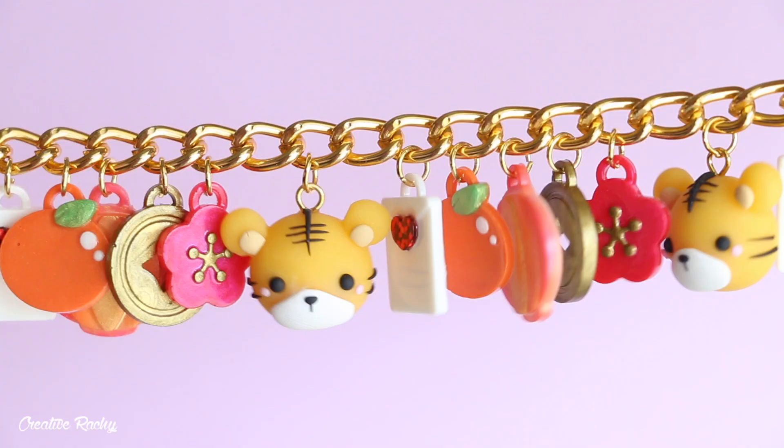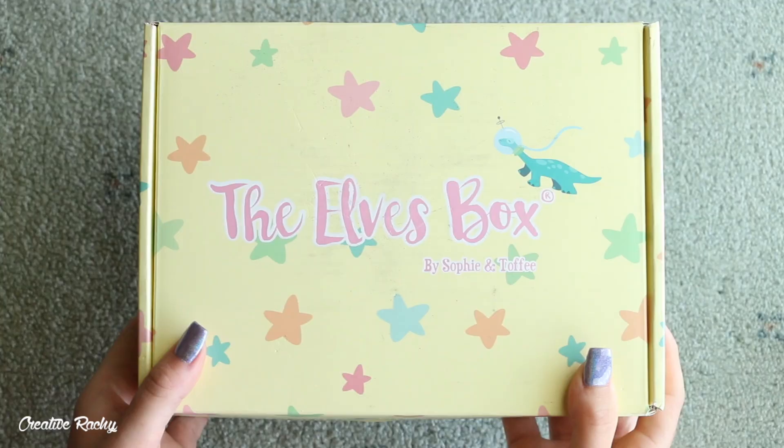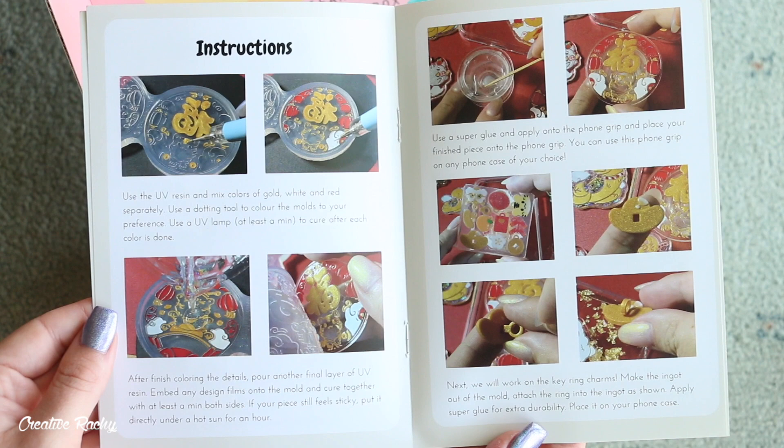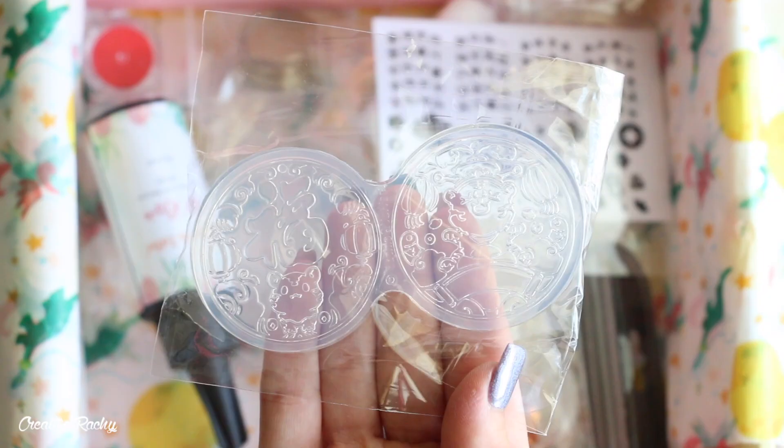Hi everyone, it's Rachel, and in this video I'm going to be showing you what we received in the January Sophie and Toffee Elves box, as well as showing you how to make a Chinese New Year Tiger charm bracelet using polymer clay, resin, and the supplies included.